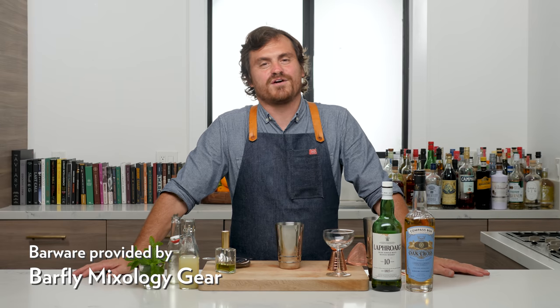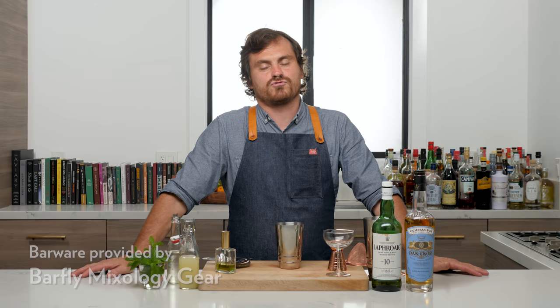What's up guys? Welcome back to the Educated Barfly. Today we're making a cocktail called the Smoke and Mirrors. It's created by a bartender named Alex Day from Death and Company.